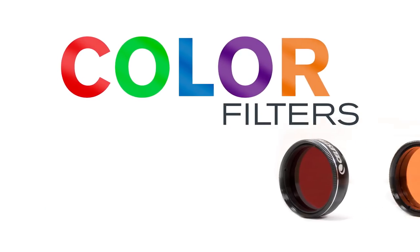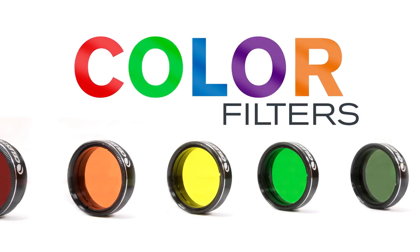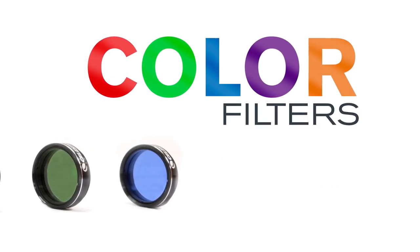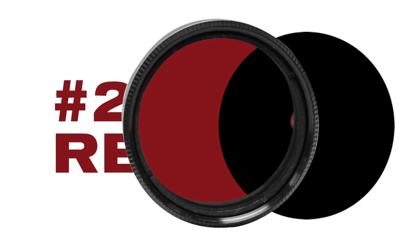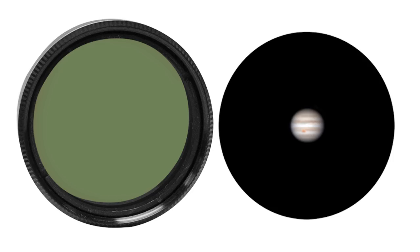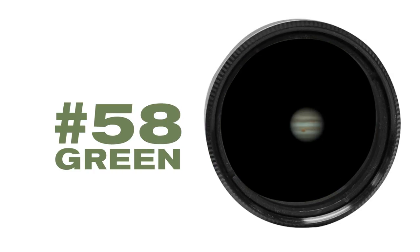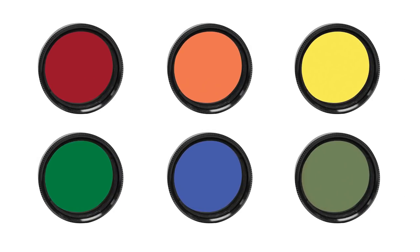Colored filters are a very popular observing tool and come in a wide range of colors. They help increase contrast and bring out details on a planet's surface or in its cloud structure. For example, a number 25 red filter enhances Mars' polar ice caps and surface features, while a number 58 green filter is useful for observing Jupiter's cloud belts and increases visibility of its famous Great Red Spot. Experiment using different colored filters to see what each filter will reveal.